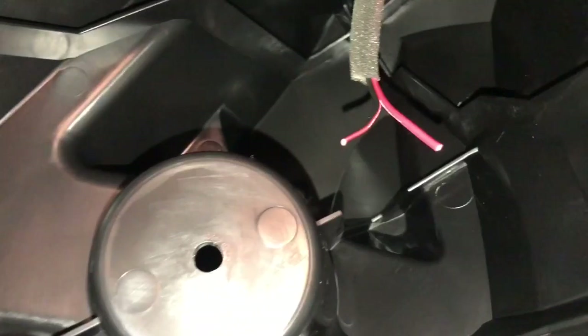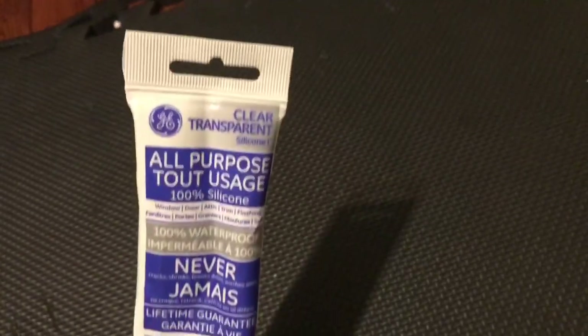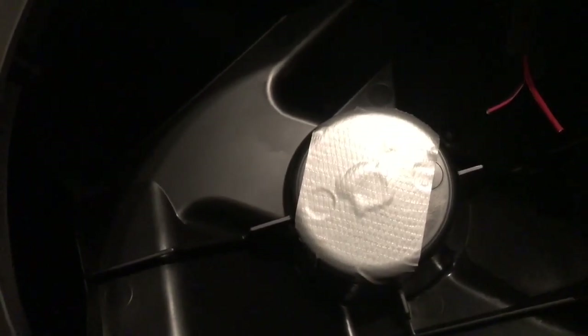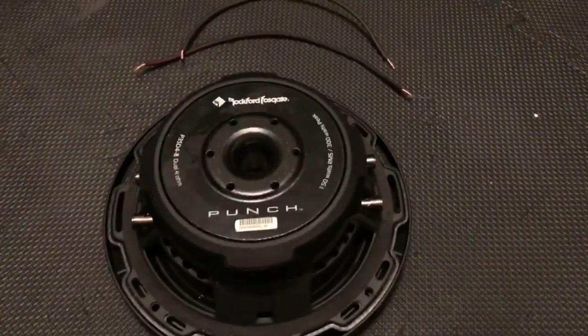For the hole in the box, I just put duct tape on one side, filled the hole with just a little bit of all-purpose silicone, and then just taped it up again. That should be more than enough to seal it — it's just so that there's not a gaping hole in the middle of the sealed enclosure.